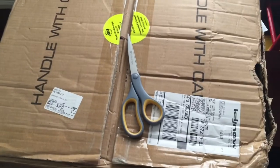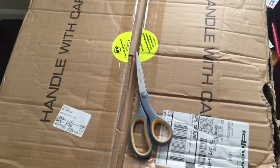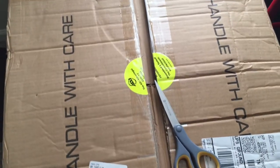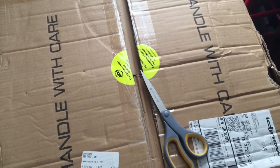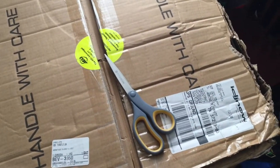Hi there, this is Chris Lloyd with Lloyded Productions doing an unboxing and product review for an order I placed with Justin Schwartz at IDJ Now.